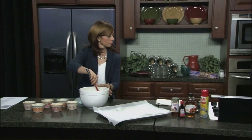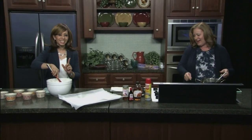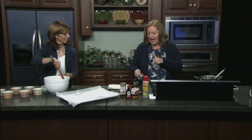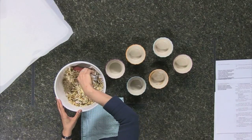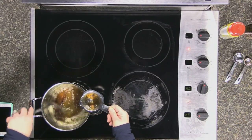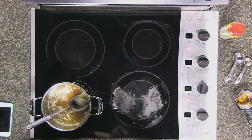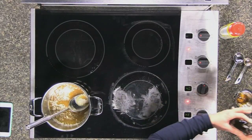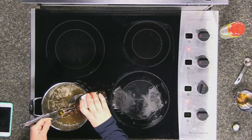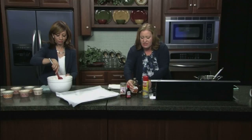Over here on the stove I have butter — so it's not totally healthy, but you need something to moisten it up. I also have a half a cup of honey to sweeten with, and I'm putting in two tablespoons of maple syrup too. These are all natural and don't have chemicals in them.